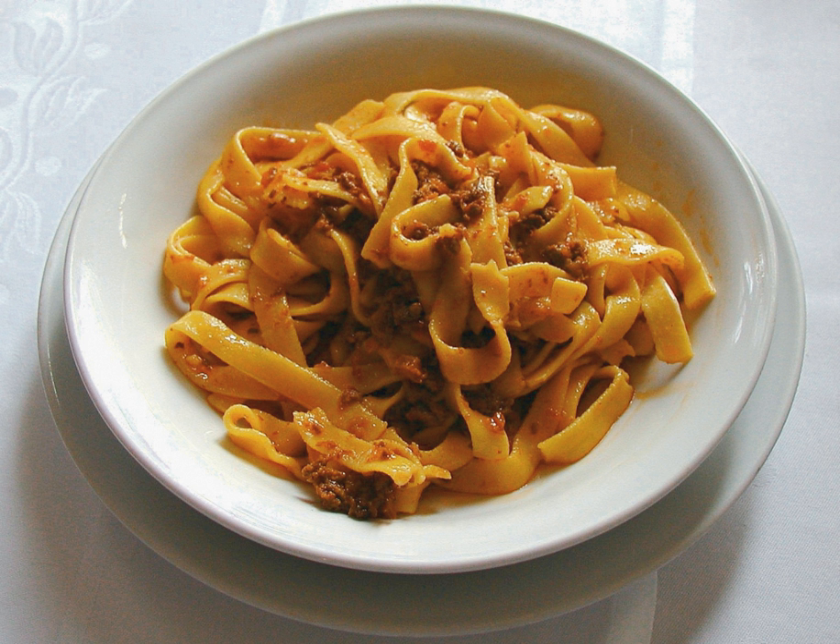Genuine ragù alla bolognese is a slowly cooked sauce, and its preparation involves several techniques, including sweating, sautéing and braising. Ingredients include a characteristic soffritto of onion, celery and carrot, different types of minced or finely chopped beef, often alongside small amounts of fatty pork. White wine, milk, and a small amount of tomato concentrate or tomatoes are added,